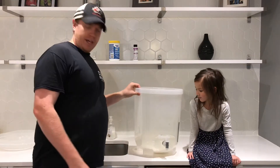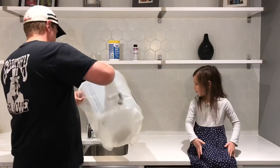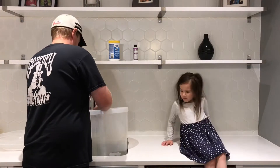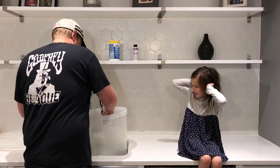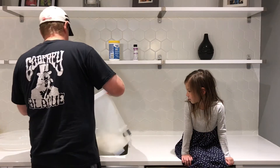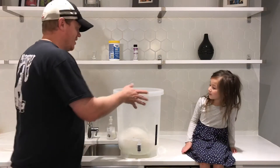We'll just use the markings on the container, which are in liters, to measure four liters of water.